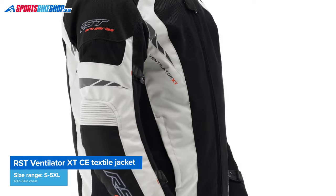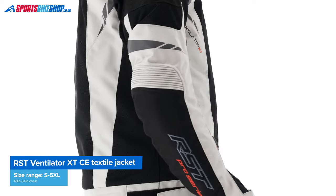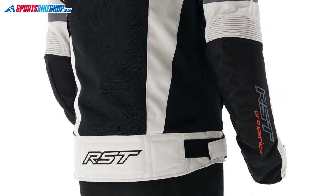In terms of sizing, the jacket ranges from small up to 5XL, which is a range from a 40 inch chest up to a 54 inch chest.